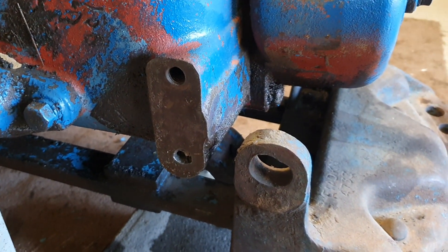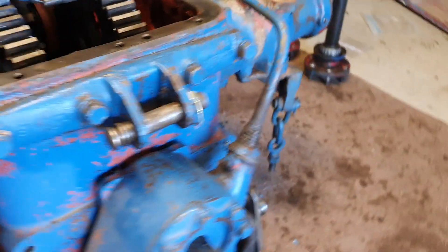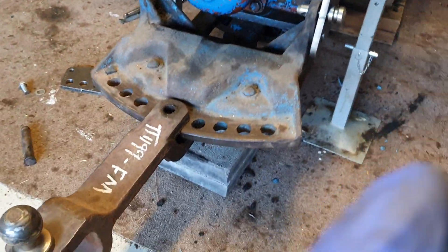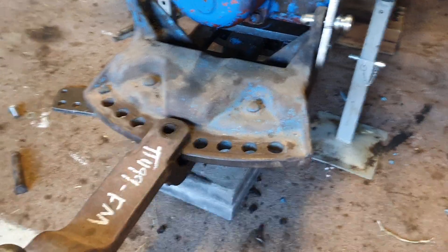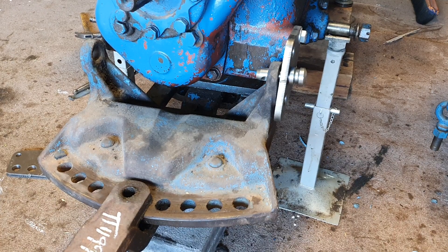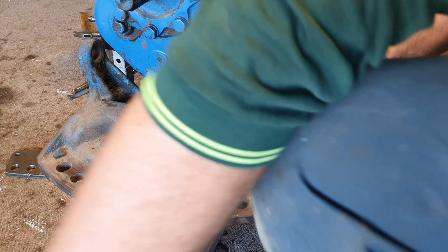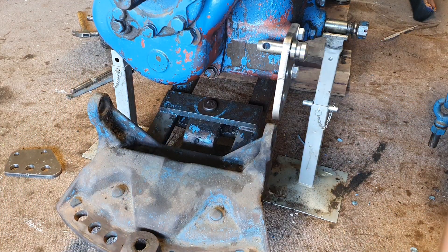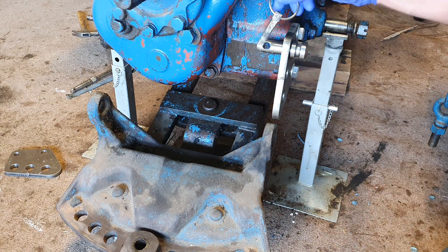I'll put the camera up and just take this pin out. If I take the weight off it, pin out, then the assembly drops just like that.